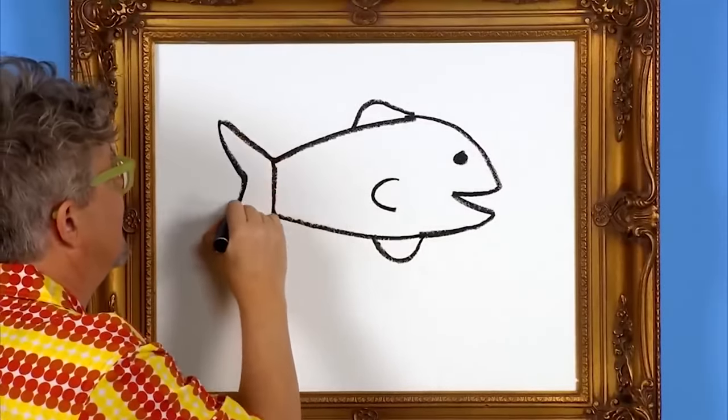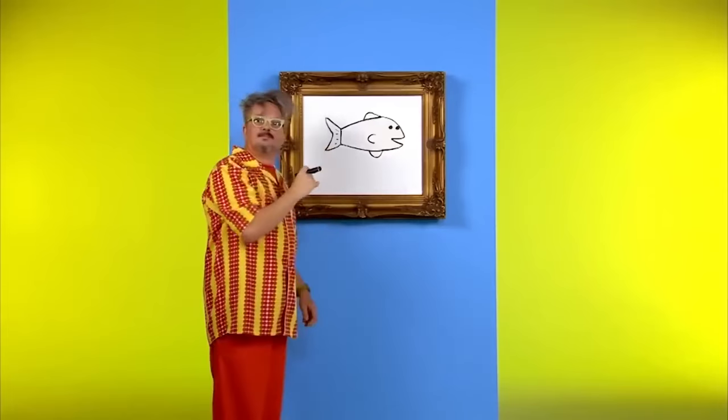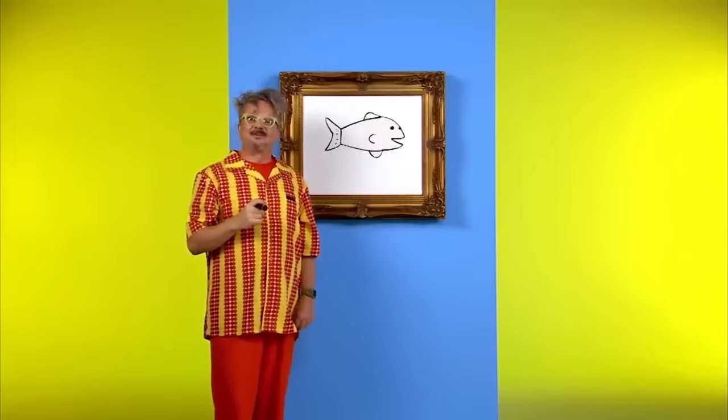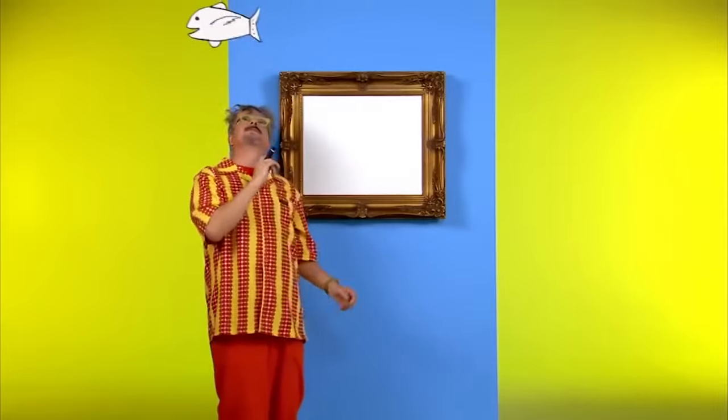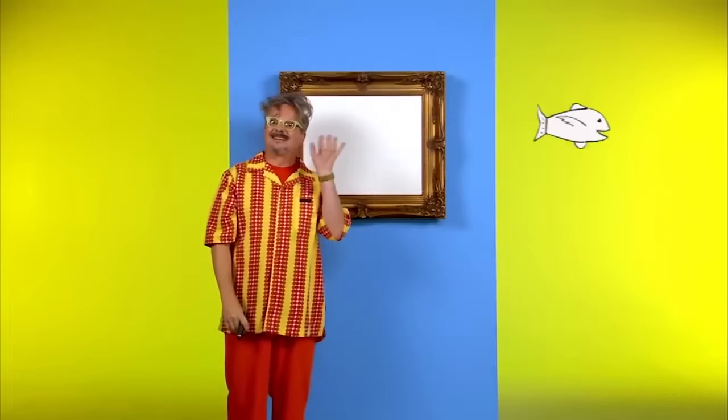Here we go. Thank you for drawing a fish with me today. We'll see you later. I guess it's a flying fish. Whoa. See you next time.